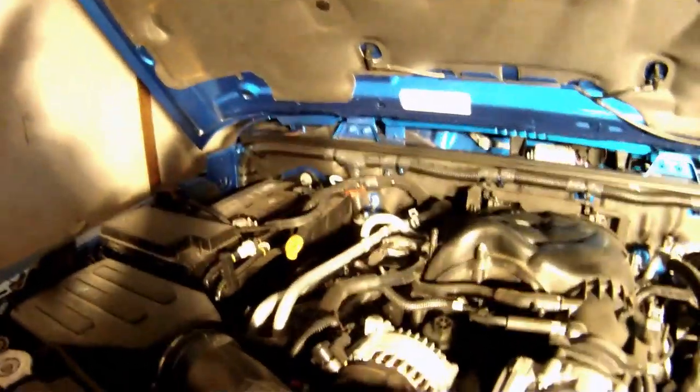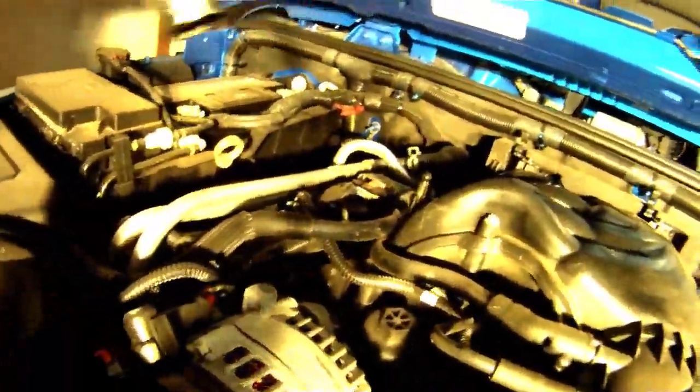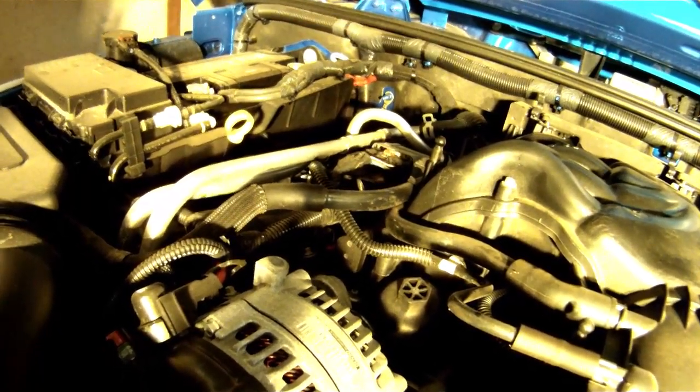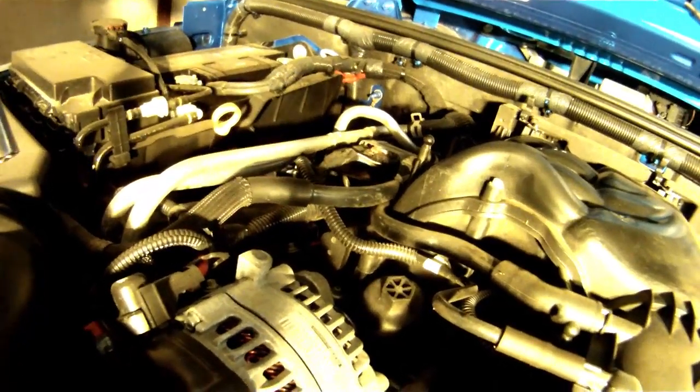Just grab a wrench and pop that filter housing cap off. Be careful with tightening and loosening this — it's simply plastic, so you don't need to get overly aggressive with it. I didn't have a metric size wrench large enough, so if something's just plastic and light, I found the closest standard equivalent and used that. Though if you have the metric size, I definitely recommend using that instead.